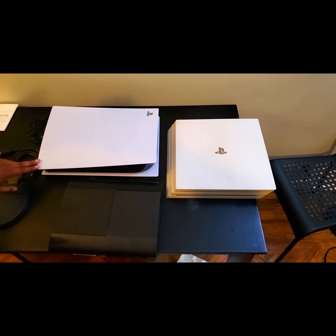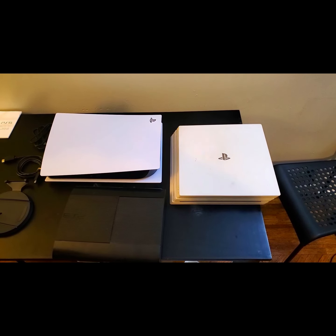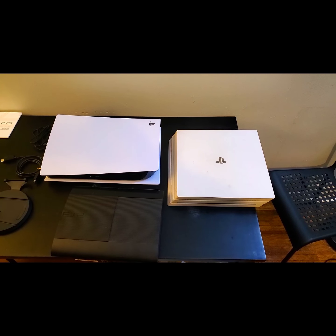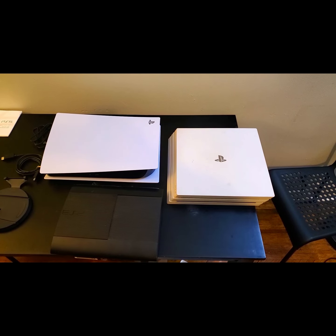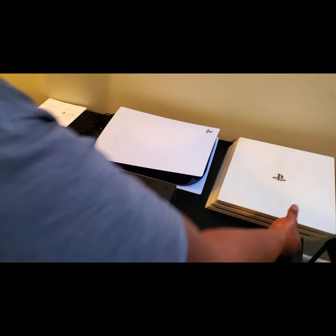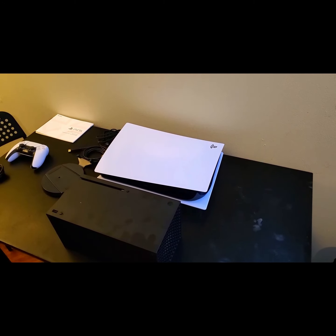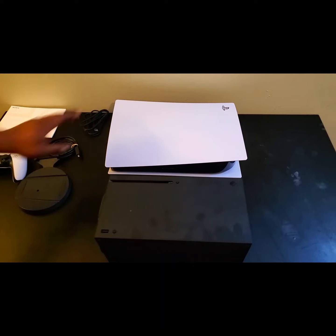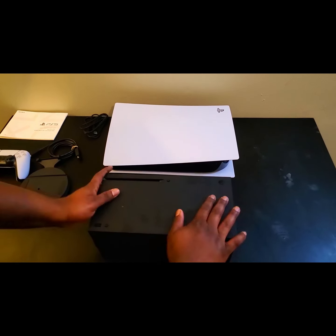This is a behemoth of a console — this is huge. If you want to talk about huge systems, let's put them side by side. This is a pretty chunky system. Let's take all these systems out of the equation and look at it — this is a chunky machine. This is what we see when you unbox a PlayStation 5 Digital Edition.